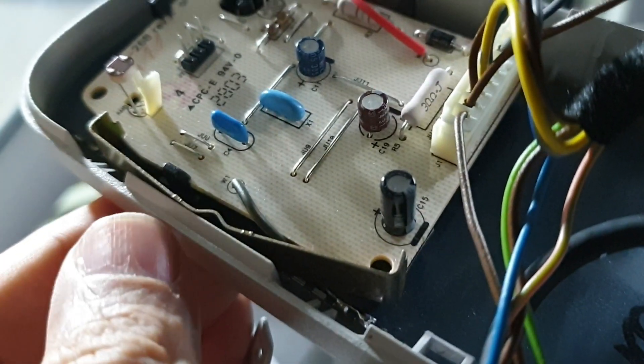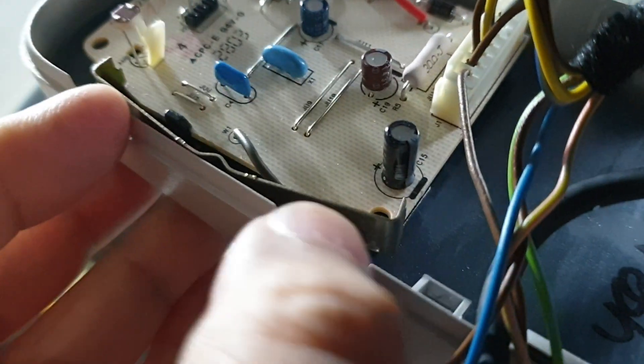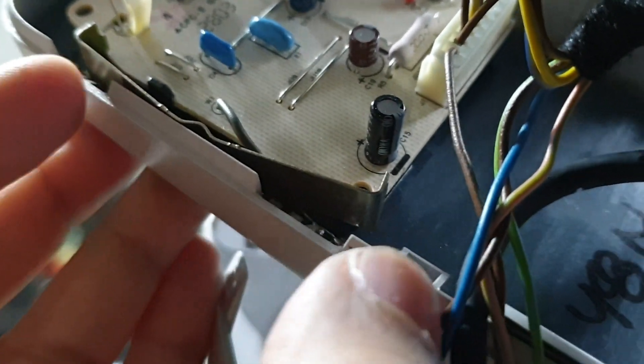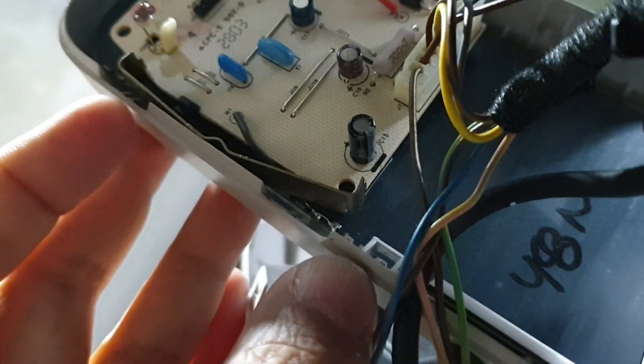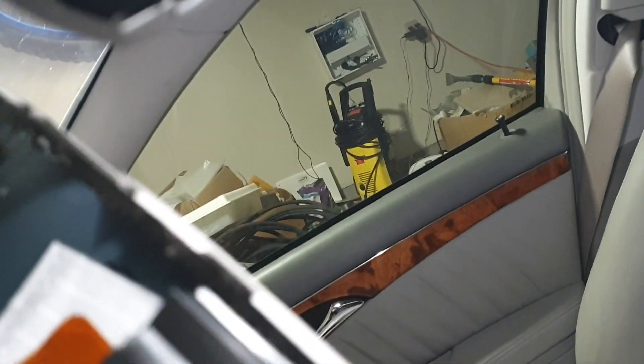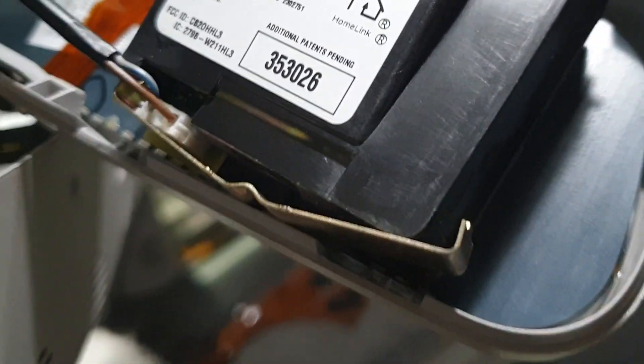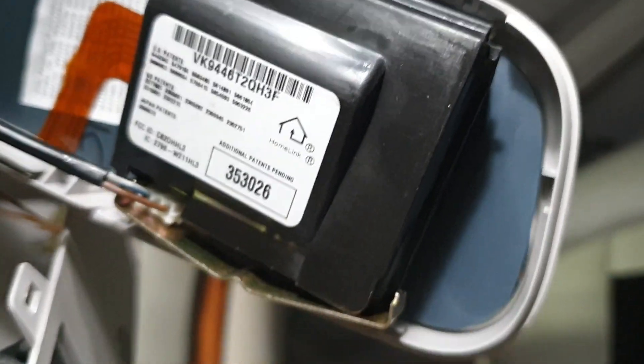This is where the clips fit in — I think these plastic clips fit in here. Hopefully this will work, we'll see.